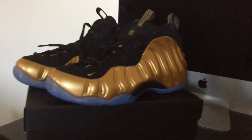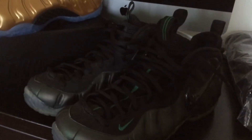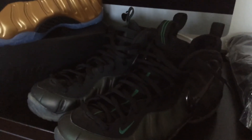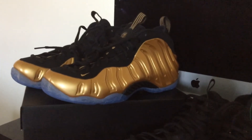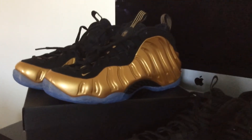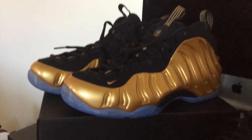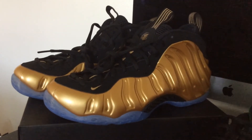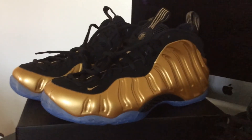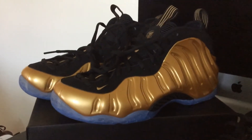I don't have any other Foam Posit Ones on hand right now, but here's a look at my Pros that I wear from time to time. I like Foams because, to me, they're kind of indestructible — something you can wear whenever and you don't have to worry about them getting messed up. They're pretty durable shoes. For the price you pay for them, you just gotta be selective because they're up there in price. But if it's something you really like, I'd say go for it — they're gonna give you good wear and they'll be around for a long time.